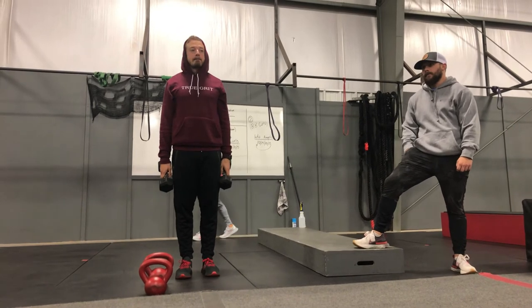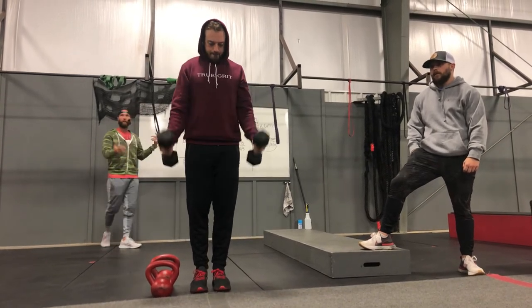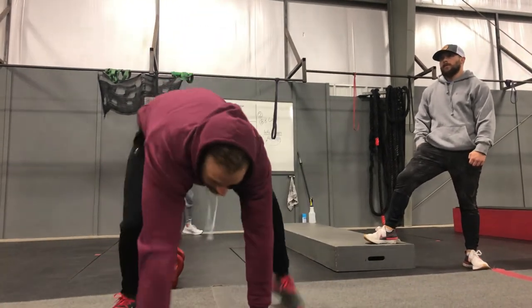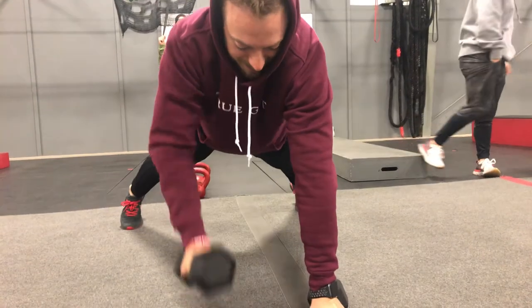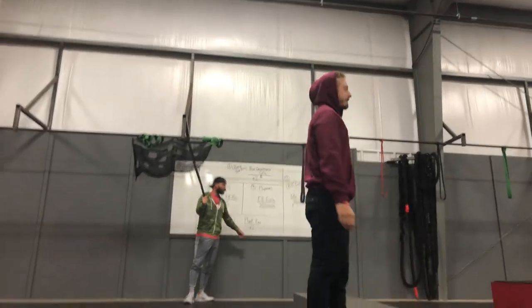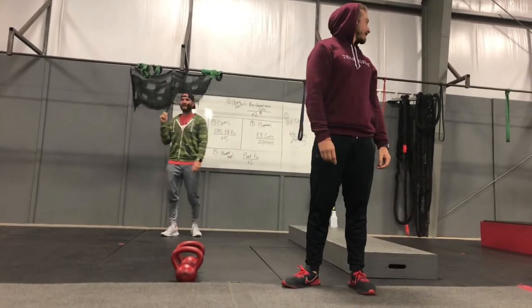Last but not least, station five: hammer pumps. Grab a set of dumbbells, nice and controlled all the way up to the shoulders, all the way down. No rep count, so no need to do these poorly. While your partner does planking rows — nice wide base, hips square to the ground — rowing those dumbbells into your body for two and then two. Then hop up and switch to hammer pumps while your partner goes into planking rows. We're increasing the planking rows by two until time runs out. Any questions? Let's get into it.